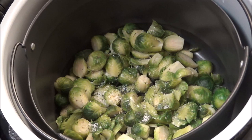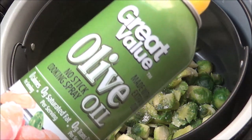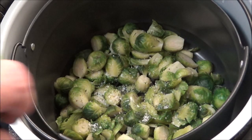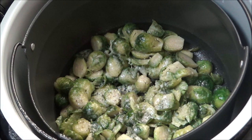It's in the fry basket now. I dried it off and put about a teaspoon of kosher salt on here and probably just a quarter teaspoon of coarse ground black pepper. Now I'm going to spray this with Great Value olive oil spray — spray all over it.